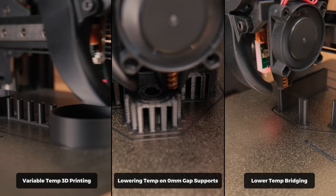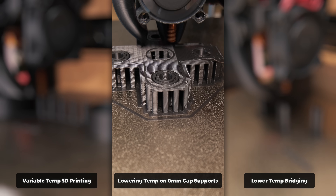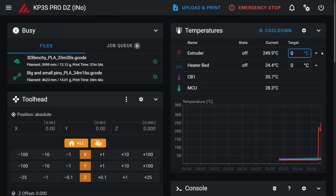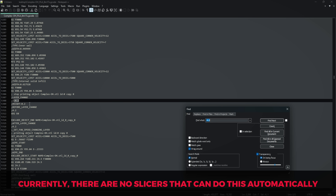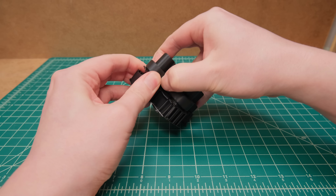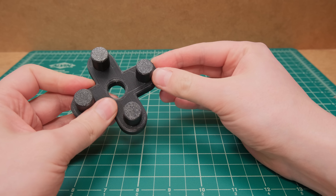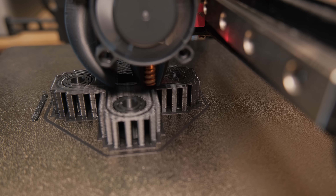From all these tests, the one that stood out by far was lowering the temperature when printing on zero-gap supports. This is only possible with hotends that can rapidly reduce printing temperature, but we also need slicers that allow this type of control to unlock the true potential of specialty hotends like this induction one. While currently it is not realistic to achieve perfect bottom layers on support interfaces with a single material type, the future might be quite exciting with more advancement in this field.